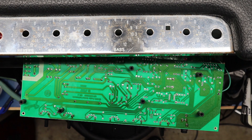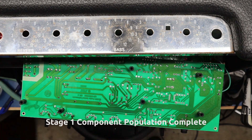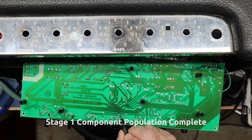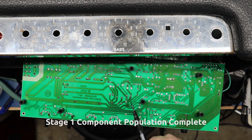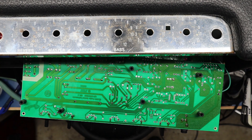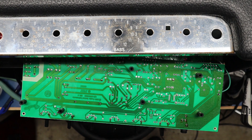Stage one is complete. The filter caps are installed. These two are for the plus and minus 26 volts, these two for the plus and minus 15. You can see nice fillets, shiny solder, no cold joints. These are the hole locations for stage one. Now I'll go on and do stage two: the tone stack, the coupling caps, and the bypass cap. These six holes are the tone stack, the coupling caps are here, and the bypass cap is there.